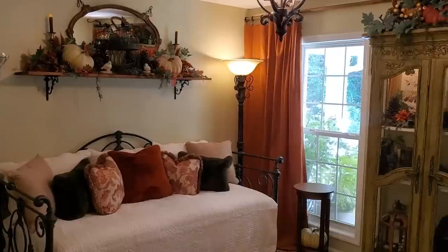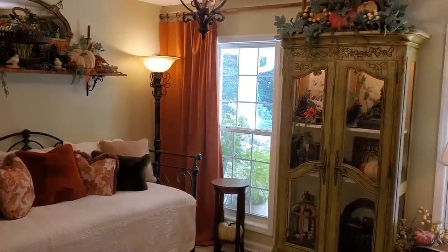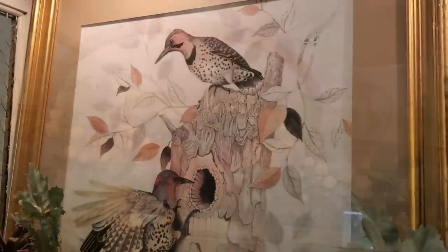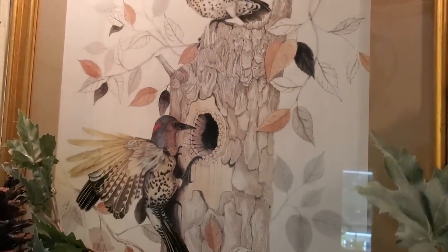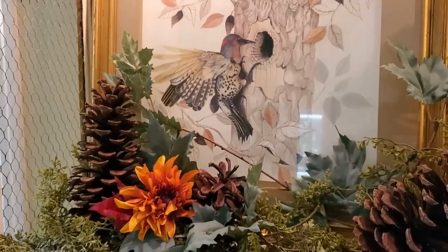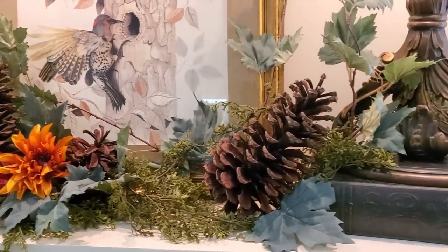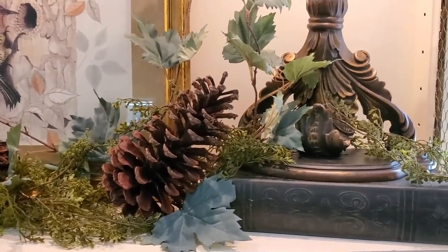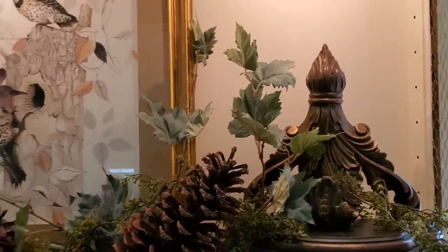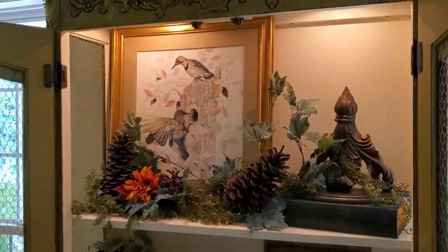I filled the French Country cabinet — which I also did a makeover on earlier this year — with pieces that offered rich, warm colors and textures. The bird art was thrifted for only $4. I didn't want to display too many decor items. I'm not a minimalist, I'm kind of a maximalist, but sometimes you have to find a stopping point somewhere in between making something look interesting and making it look like a storage cabinet on display.